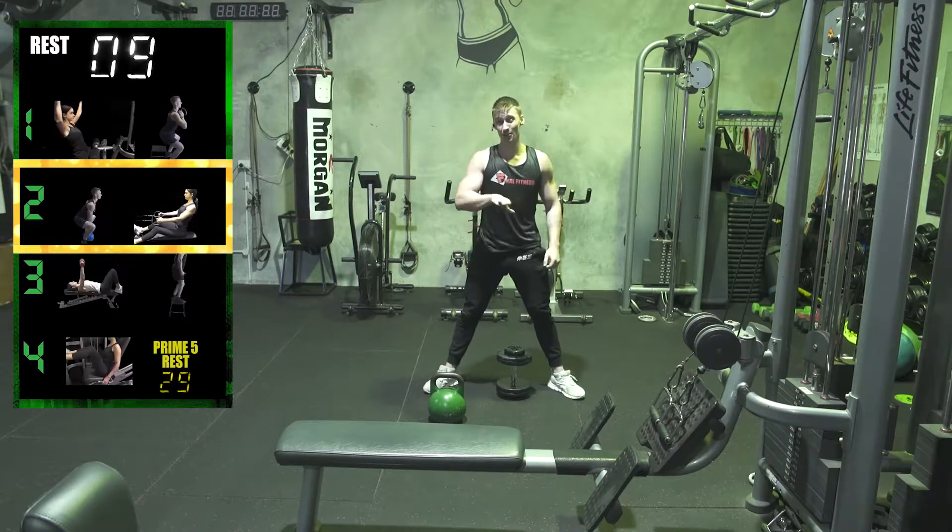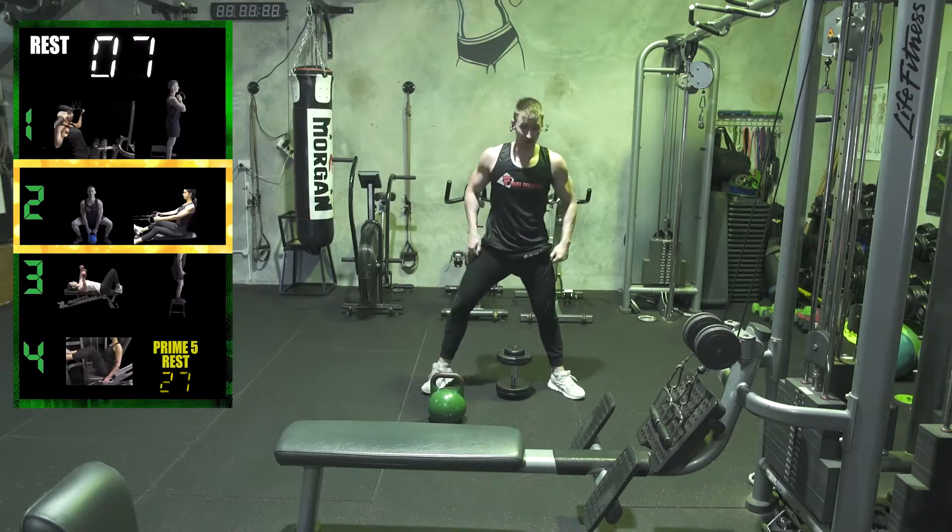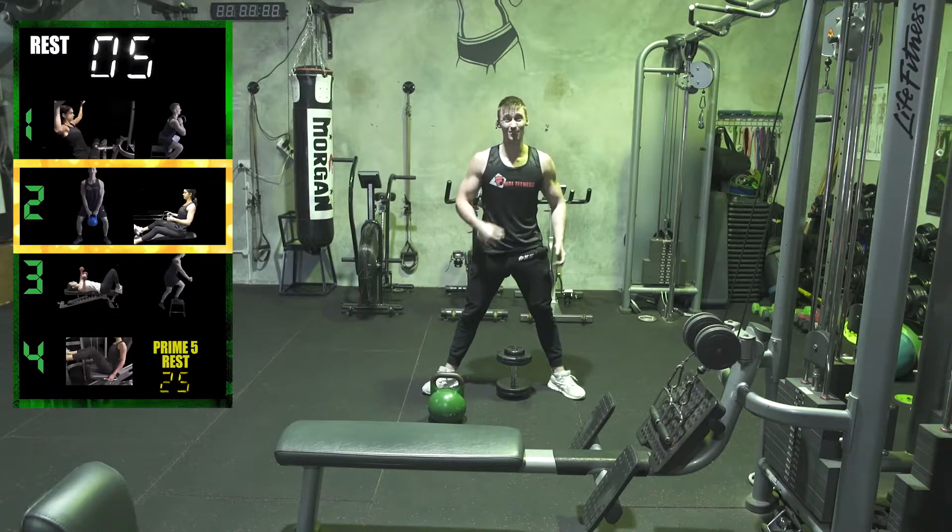If you don't make six reps guys, you've got to go lighter — heaps lighter. If I only get eight, I'm stuck on this weight until I can do two sets for ten.